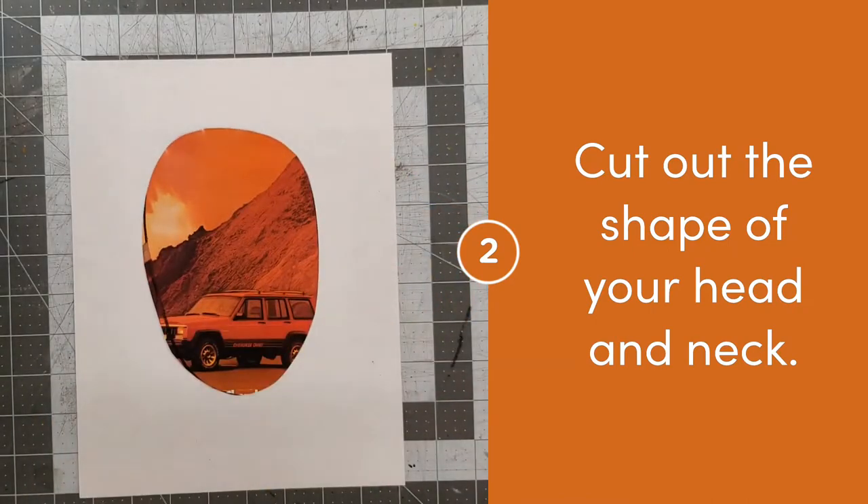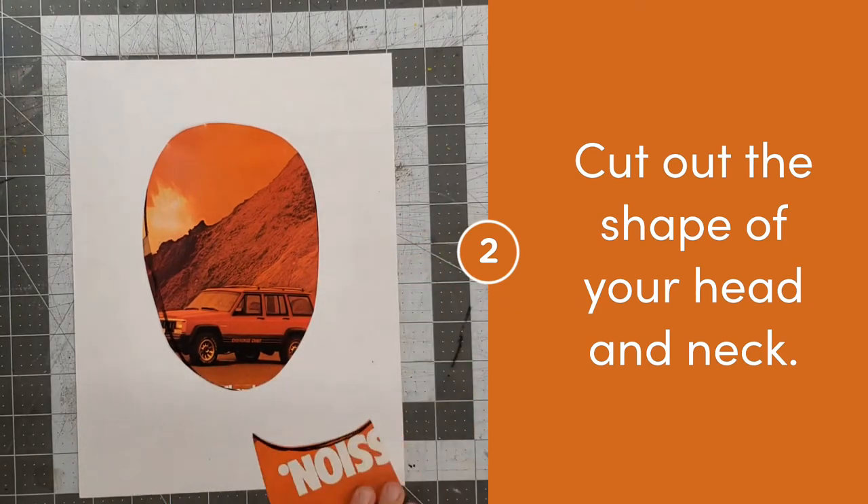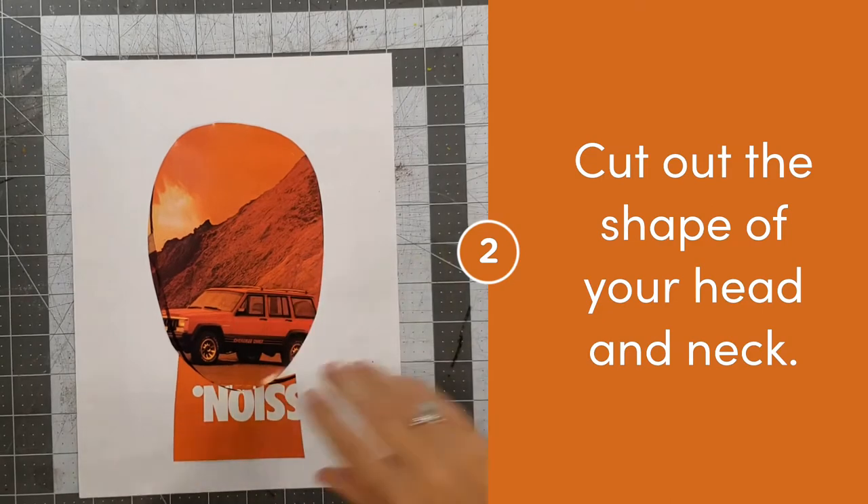After you've cut out the shape of your head with scissors, also make the shape for your neck. Your neck is a rectangle shape. Make sure that you cut out a neck that is big enough for the head that you've cut out.